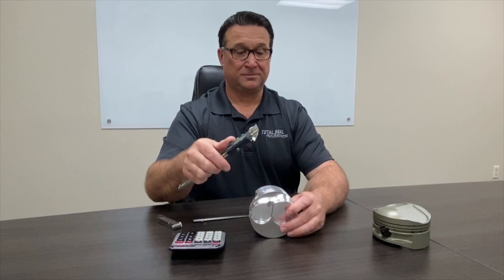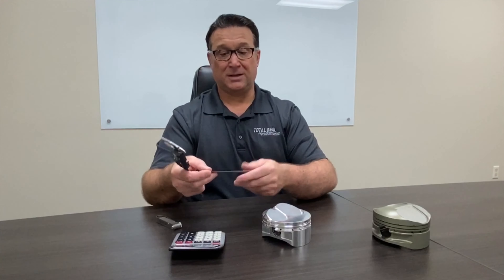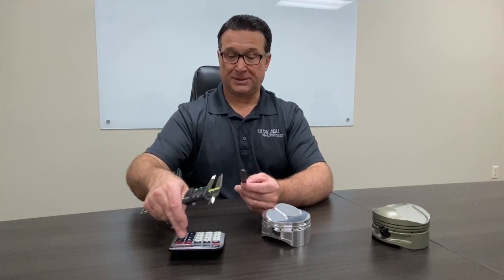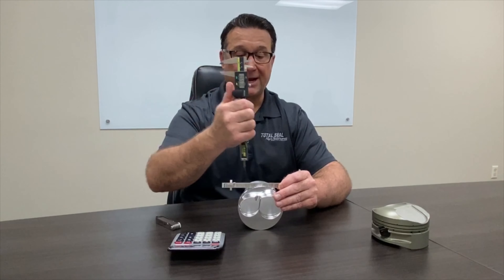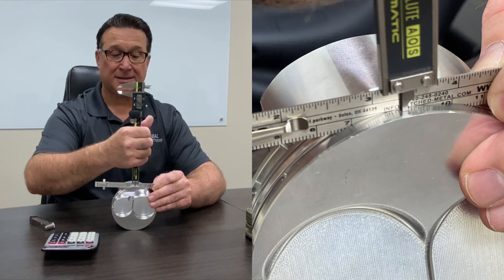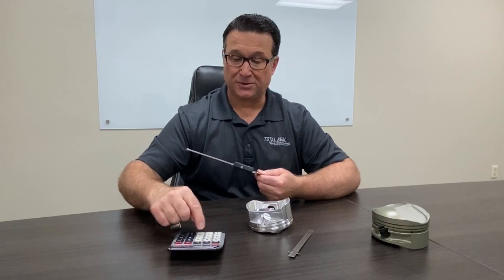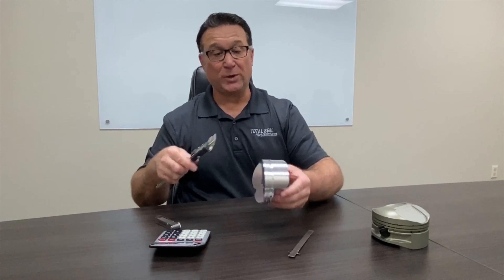On the next piston, you put the caliper in and it does not go in. In cases like that, most people have what I would call a machinist scale — this one measures 475 thousandths wide. What you do is rest this in the groove, then rest your caliper on the end or side of the machinist scale. That measured 306 thousandths, so 475 minus 306 gives us 169 thousandths deep — we'll call it 170 — which is very common for a .043 ring groove. That is basically how you measure ring groove depth when you can't get a caliper into the ring groove.